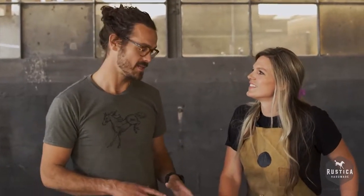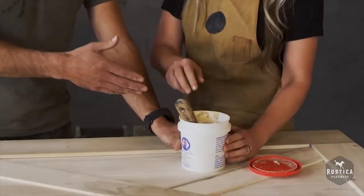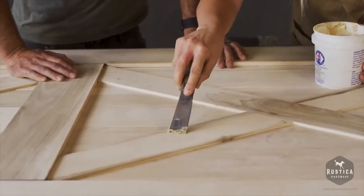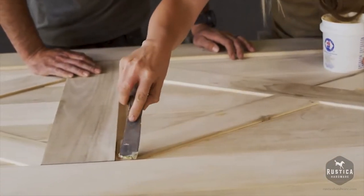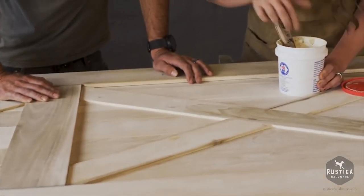The first step in prepping this door is gonna be filling holes. We want to use the wood filler to fill the holes. We call this the dabby-dab scrapey-scrape method - you have to do it with exactness. A little bit of wood filler and then scrape it off. Just get a little bit on the tip of the edge corner - not too much. You don't use too much of this.